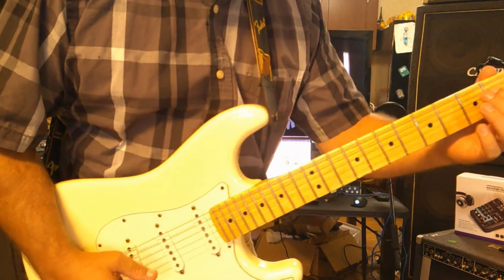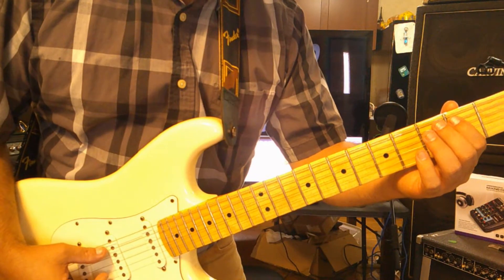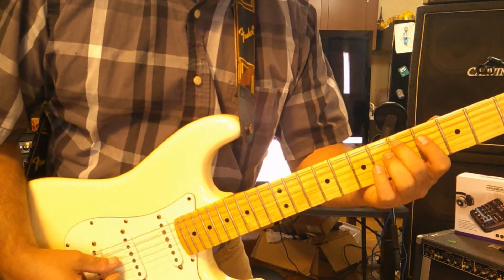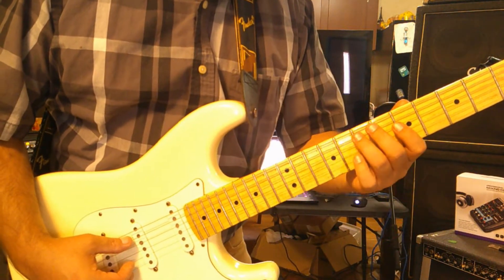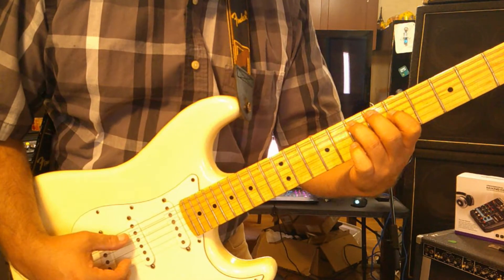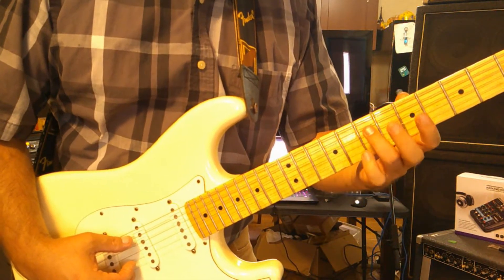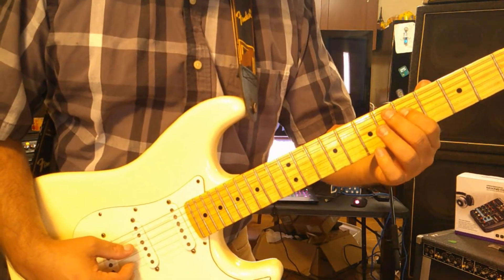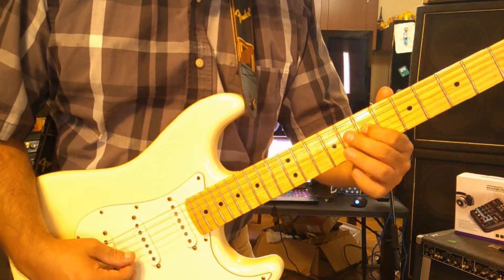We're going to do the exact same thing but use the A string as well. We're going to use the A string again on the second, fourth, fifth, and seventh frets, incorporating it with the D string. The trick is, when I hit the A string on the seventh fret, I want to fret the D string one position back in the pattern.